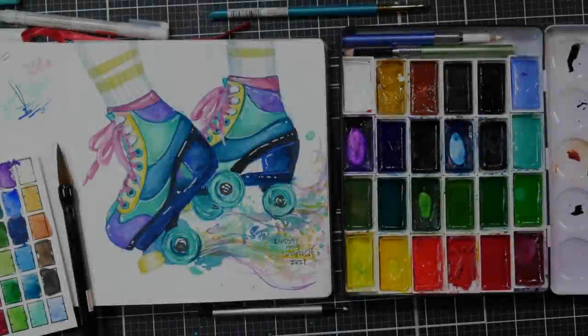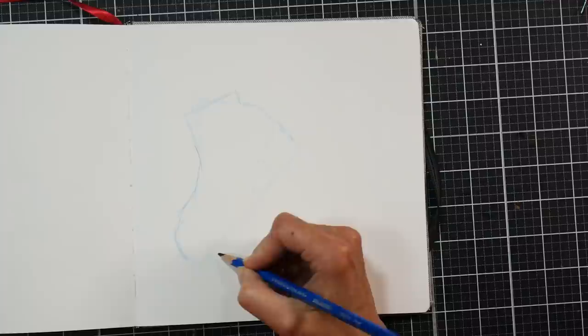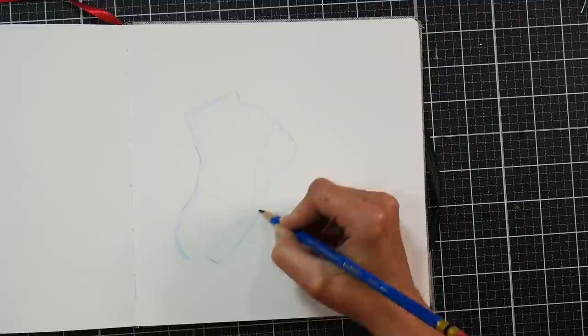Hi there, Lindsay here, the Frugal Crafter. Today we are going to draw these roller skates and paint them using some watercolors. It's World Watercolor Month and this was one of the prompts — the prompt was Momentum. And they started out in this Arteza sketchbook sketching the roller skates with a collerase pencil.